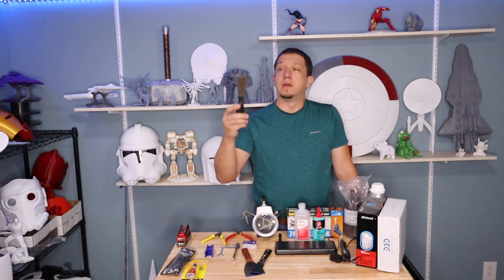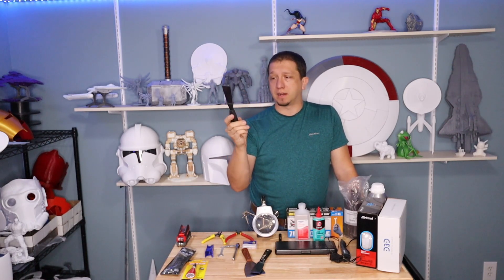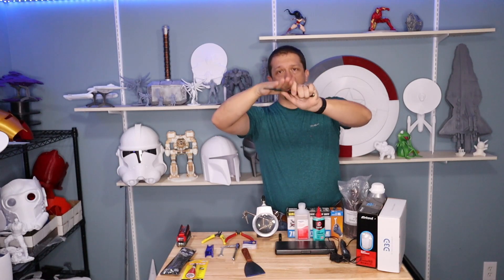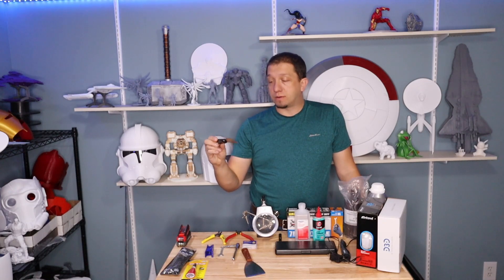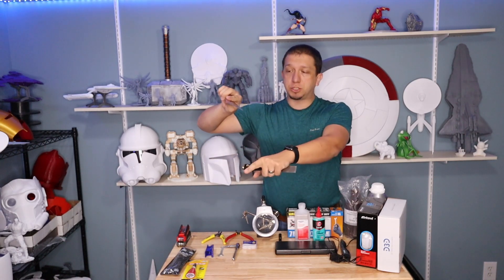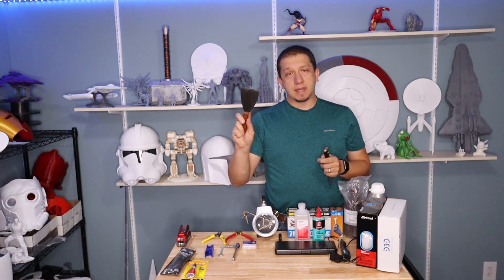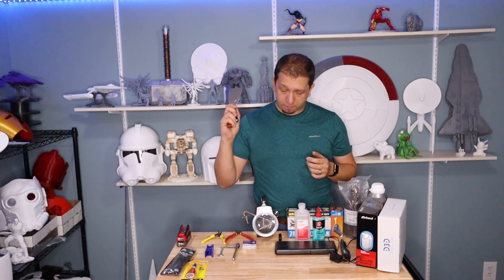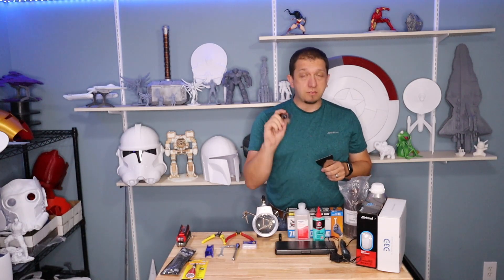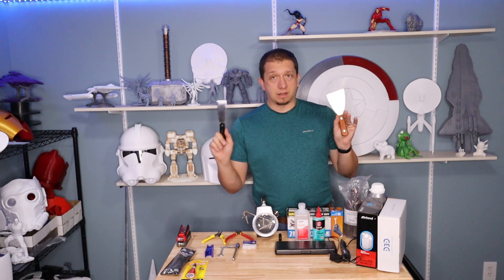The printer comes with a putty knife — and I hate this putty knife that comes with it. It's flimsy, it's a straight edge, it doesn't have an edge to get under and pry, and it just drives me nuts. Getting a good putty knife with a good blade that lets you get in under the prints and pop them off — whether it's resin or filament — is great. I love this one from Red Devil. Some of these are only six or seven bucks, and it makes life a lot easier.